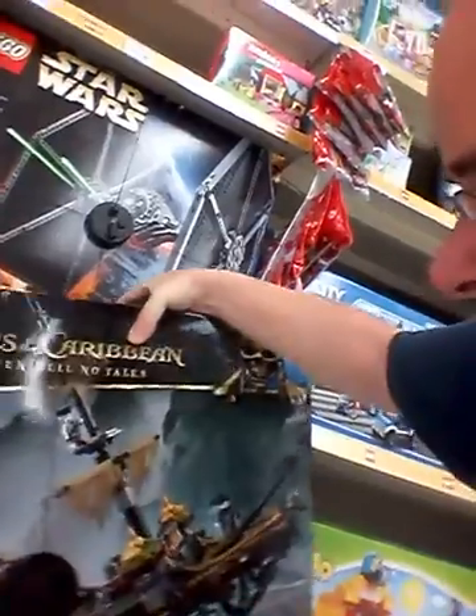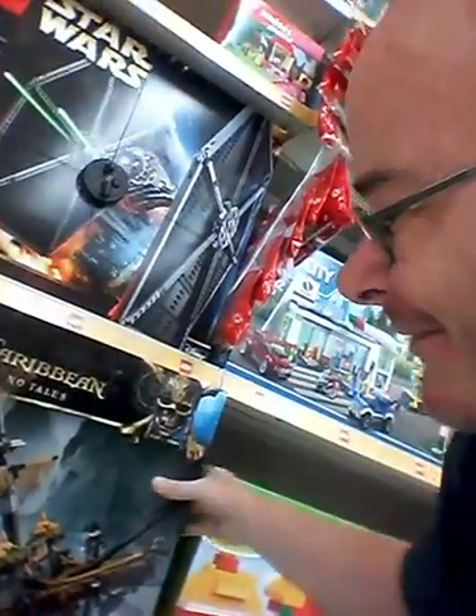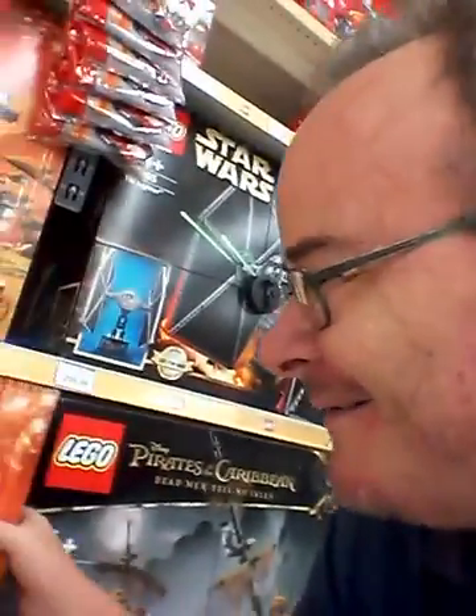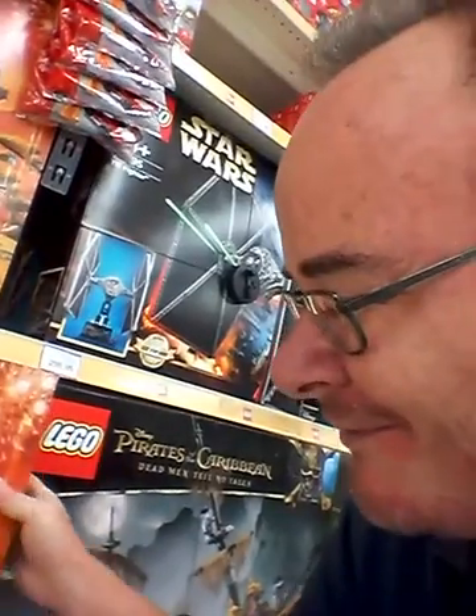Now get this, feel the weight of this one. I thought it would be heavier than that. Oh hang on, I haven't felt the weight of this one. Oh yeah, that one — that one definitely.